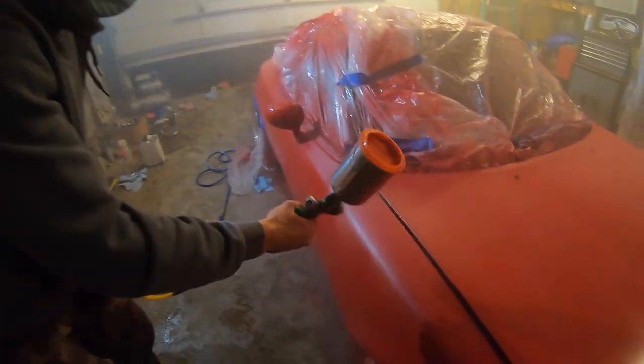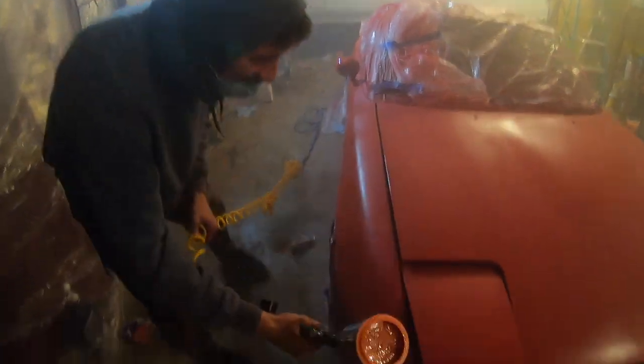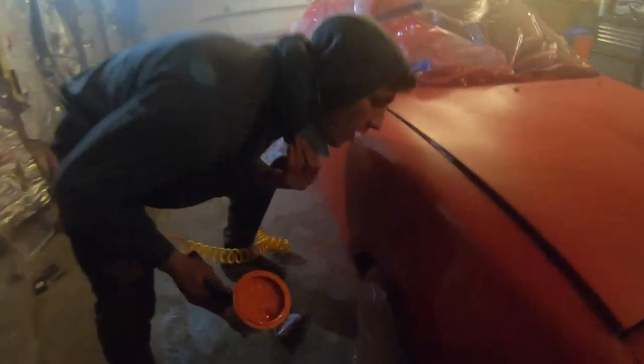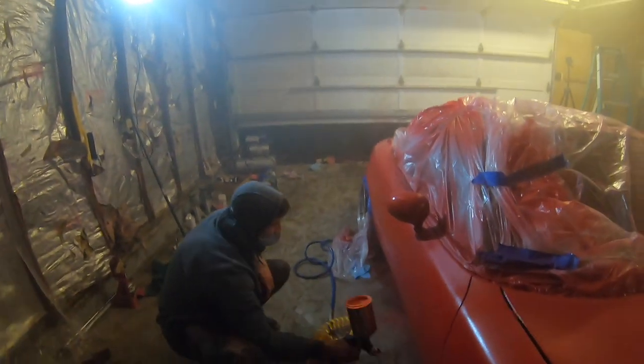I'm spraying my car, man. This is how you do it. Oh shit! There's a flake in it. No, get back — don't touch it. It was gonna look nice.